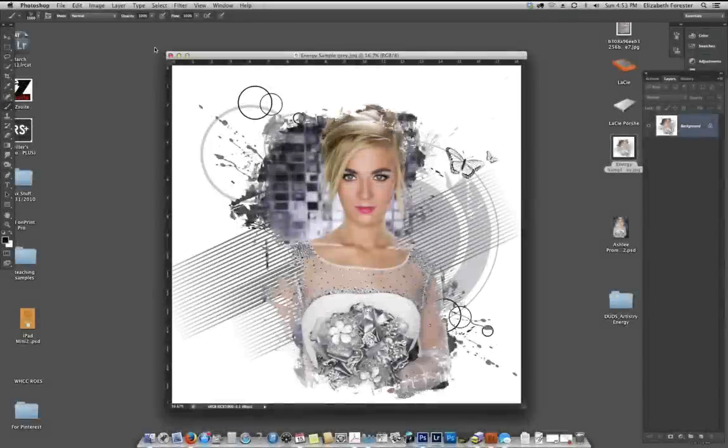Hello, this is Beth Forrester and today I'm going to show you a tutorial on how to create something with our new Artistry Series in Photo Duds. The idea behind the Artistry Series is for you to be able to create images kind of as if you were painting onto a naked palette. We're going to use masks, brushes, and digital elements to create something unique with each and every photograph.